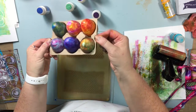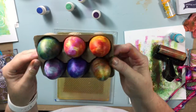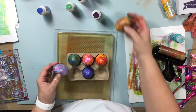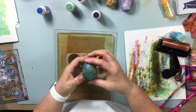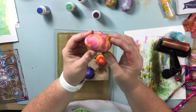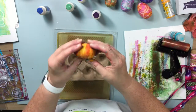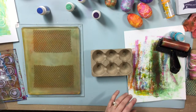I finished decorating all of my eggs. You saw the video Wednesday of me printing directly on these wooden eggs, and I had such a great time. I really wish the camera could pick up the interference colors — how holographic, iridescent, and just shiny they are. I couldn't tell you which one is my favorite; I love the way the patterns, colors, shimmer, and iridescence came out. They're just gorgeous. But this carton is a little plain, so I want to work on it.